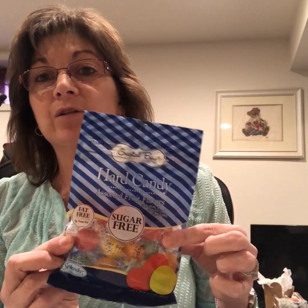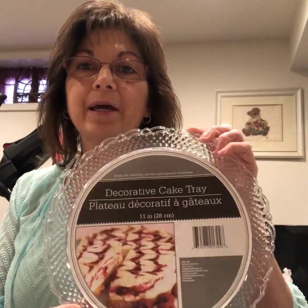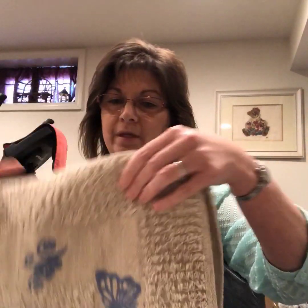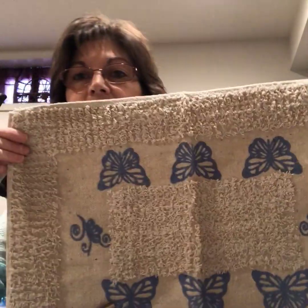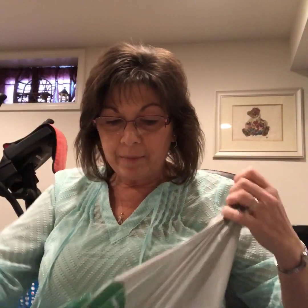If anyone likes candy, these are great — they're sugar free, fat free, and they taste really good. I also got a couple of these trays. I have an idea for this one — I keep coming across different things I see on Pinterest that I have ideas for. And I love these — I have a special idea in mind for that.